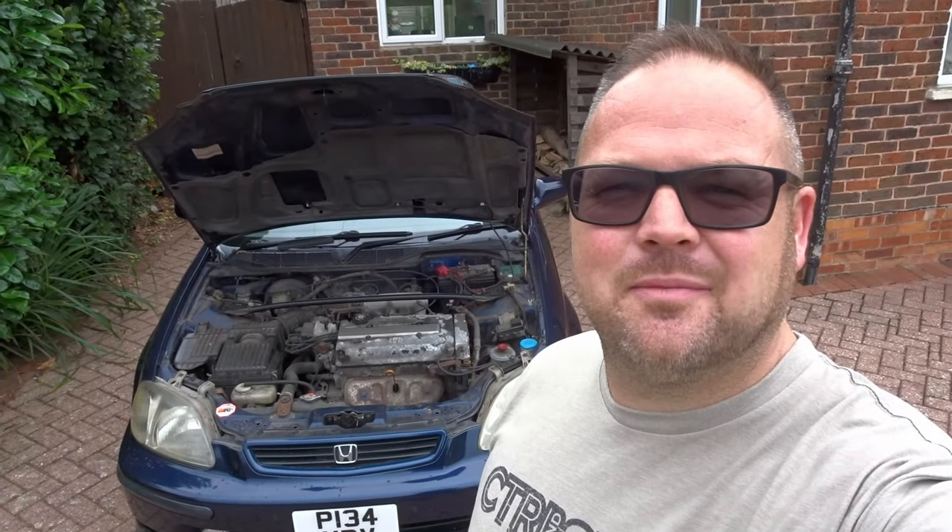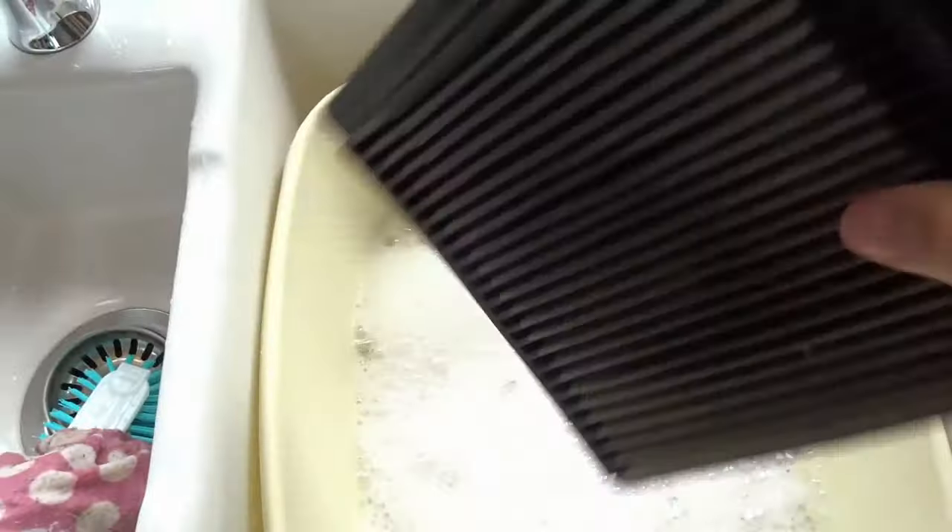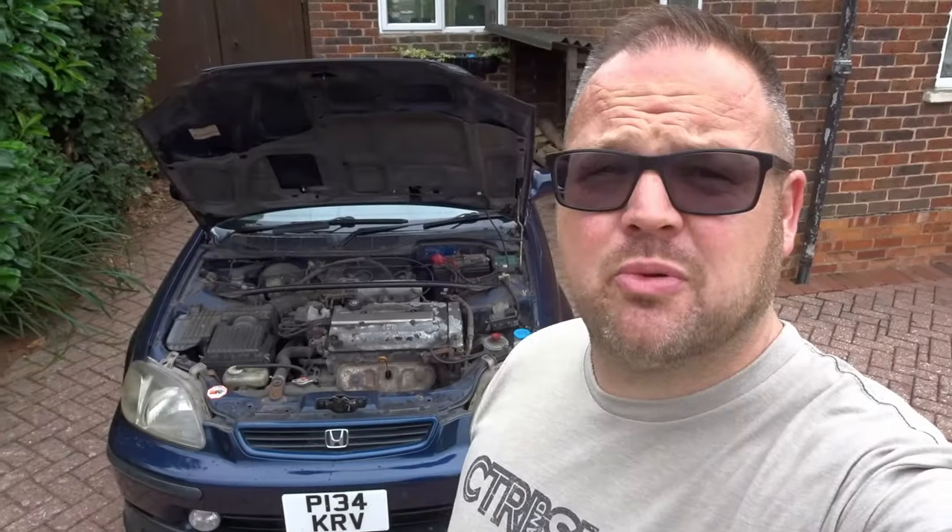Hi guys, welcome back. Today I'm going to show you how to clean and re-oil your K&N air filter, or any performance air filter, using some household products.